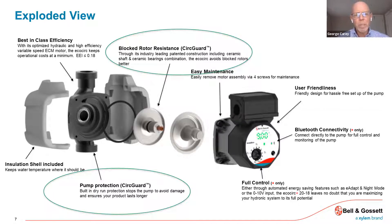Just a quick exploded view — there's a lot of information here, but I wanted to highlight two things. First, building on pump protection: the dry run capability is built in so that the pump senses if there's a lack of water, and it won't allow it to continue to operate. It will actually shut the pump down to protect it so it doesn't burn itself out. The other thing, leading back to that robust design, is they have some patented construction features including ceramic shafts and bearings that really help the EcoCirc avoid any type of blocked rotors, which is very important for the longevity of the circulator year after year, every season when it turns back on.